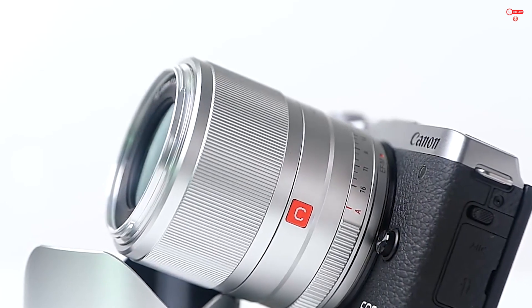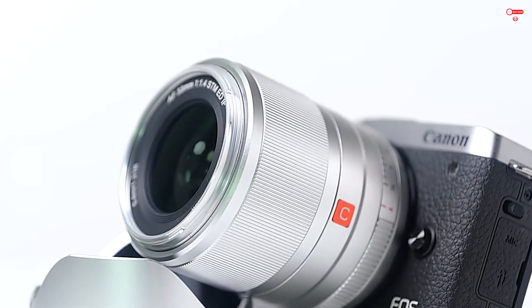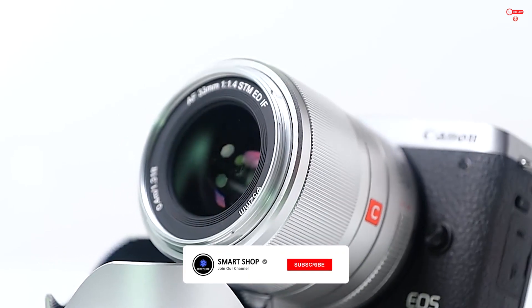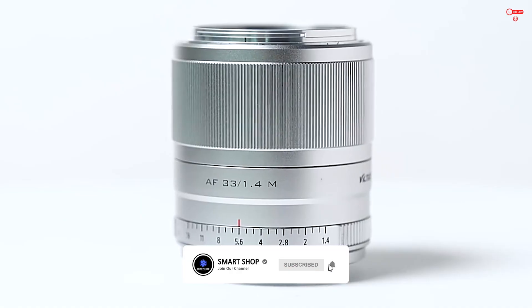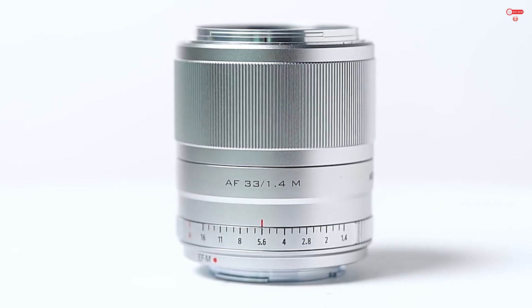Made with a precision metal structure, this lens is both sturdy and durable. The all-metal body ensures assembly accuracy, while the brass metal bayonet fits snugly to your camera body. Get the perfect shot every time with the portrait lens for Canon EOS M mount.